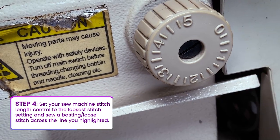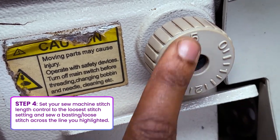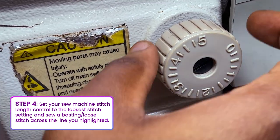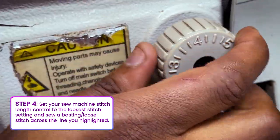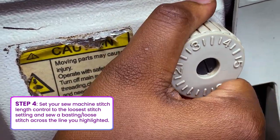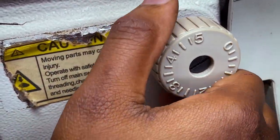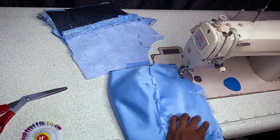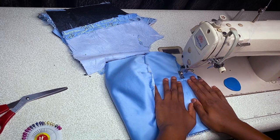Now go ahead to your sewing machine and put your machine on a loose stitch — number five if you're using a Singer machine. If you're using a Butterfly machine, you know how to sew a very loose stitch. It's called a basting stitch. Just go ahead and sew loosely.